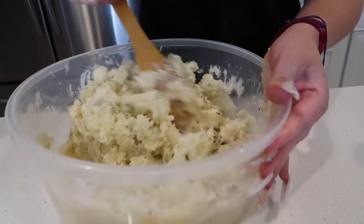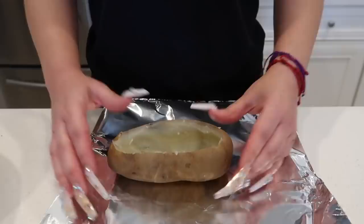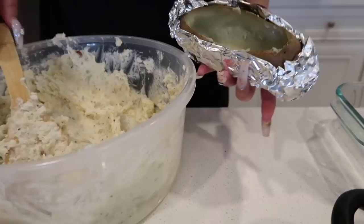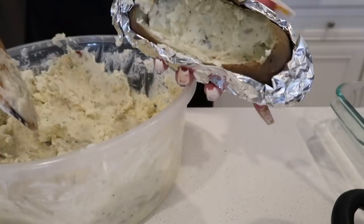Quick tip — she actually put the foil paper on before gutting them out, but since I already gutted mine I just have to wrap them up like this. Once my papa is wrapped, I'm gonna take some of our butter mashed potato mixture we made and put a layer of it back inside the papa. I put about this much because I want to leave room for the meat.